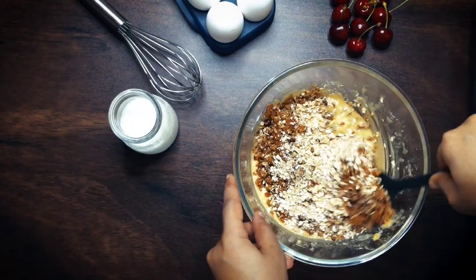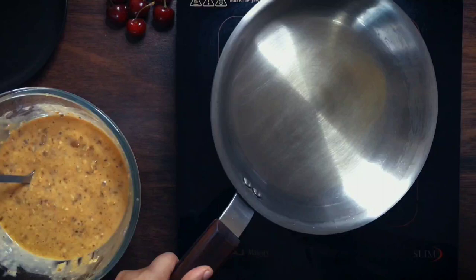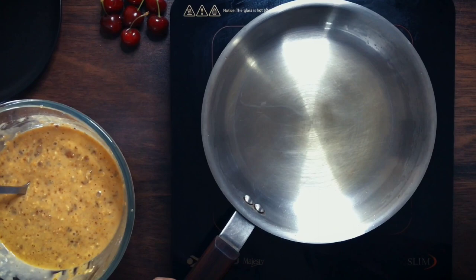Once all the ingredients are thoroughly combined, set your pan to heat. I have some leftover clarified butter from previously toasting the almonds so I'll start with just that. Portion the batter into half a cup measure for each pancake you make.